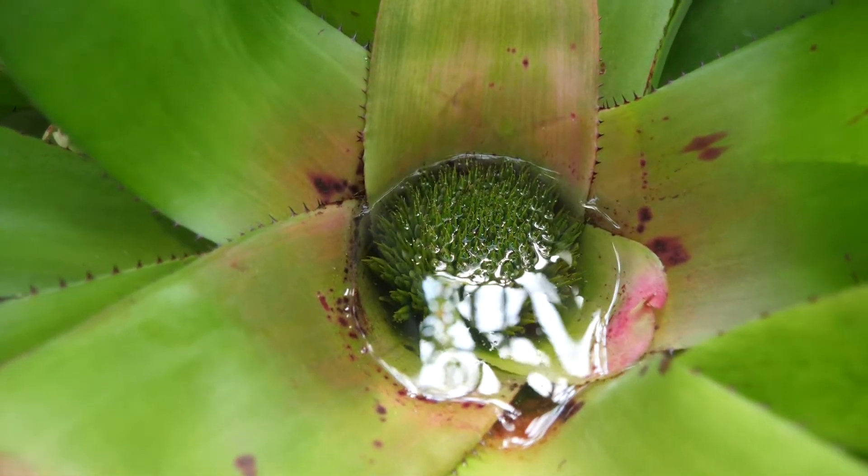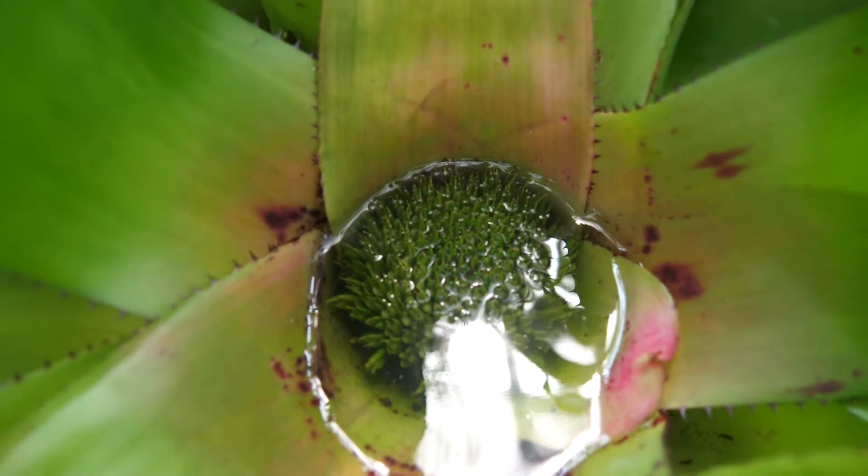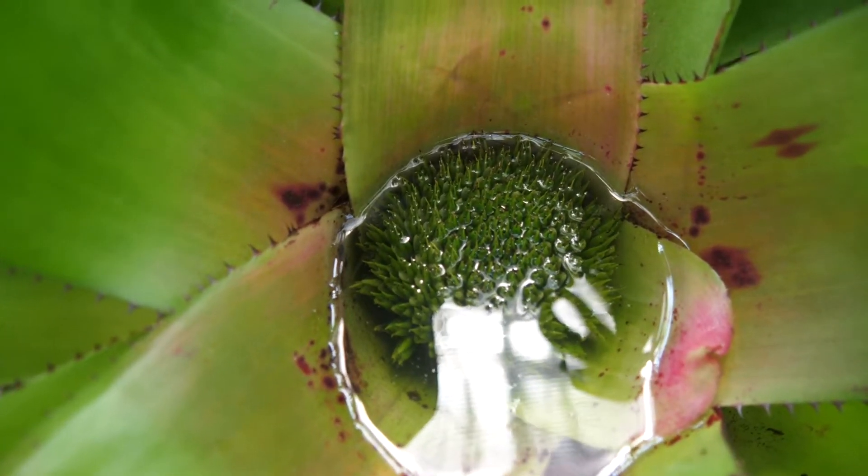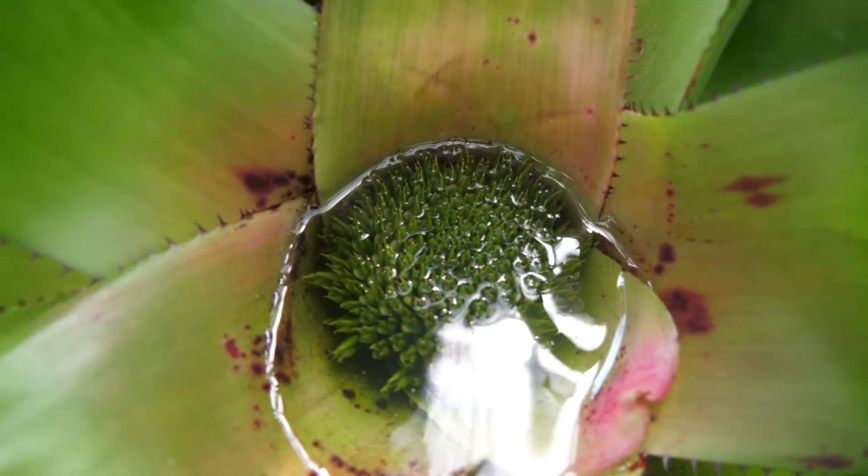The tank bromeliads are known as tank bromeliads because they can hold a lot of water in their central rosettes — up to one to two gallons depending on the size of the bromeliad. Being epiphytic, that means these are little plant pools, or phytotelmata, hanging up in a tree 20–30 feet above the ground holding two gallons of water or so. These become habitats for amphibians, various insects will use them, and spiders will build webs over top of them to catch insects flying in. There's a whole ecosystem built around these phytotelmata plant pools.